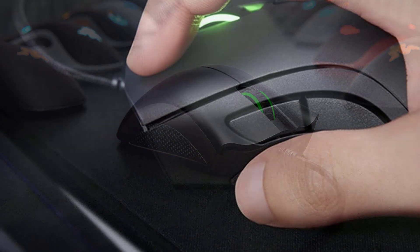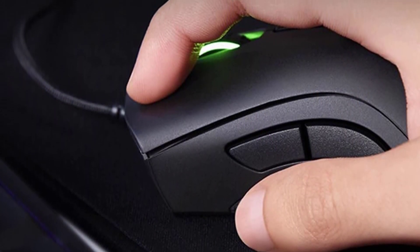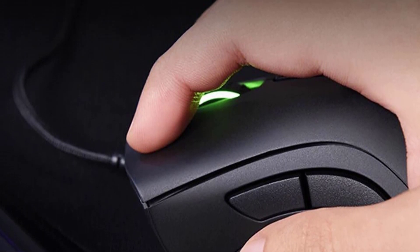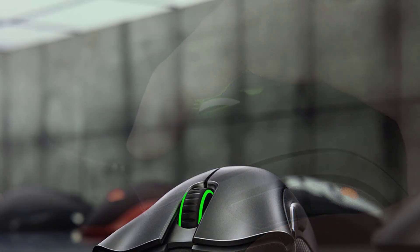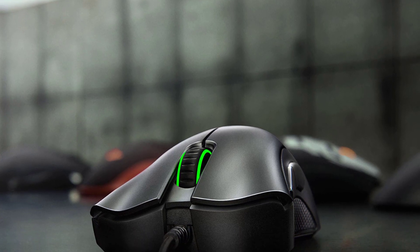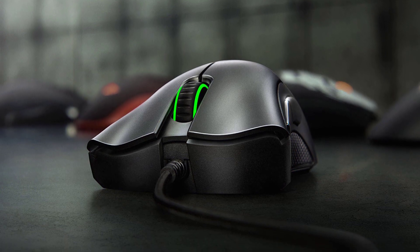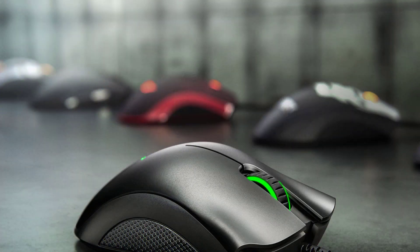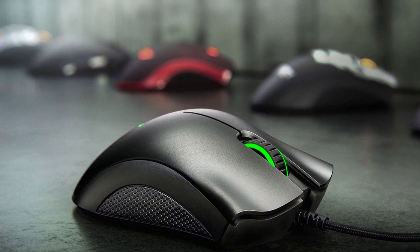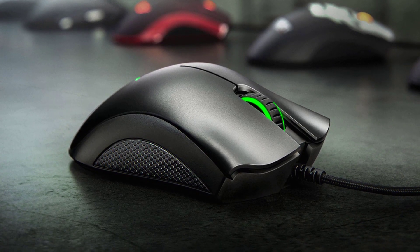Weight-wise, the DeathAdder Essential is quite great — it weighs 94 grams, which is average for its size. The mouse is also well-balanced, neither rear nor front-heavy. Generally, a lightweight mouse is better for your wrists in the long run, and while it could afford to be a bit lighter, it's far from heavy. There are no doubts that the Razer DeathAdder Essential is a brilliant mouse for the money, thanks to its legendary status and fantastic 6400 DPI sensor. I've personally used it for more than 100 hours and I definitely love it.